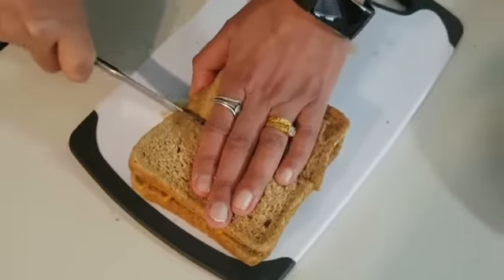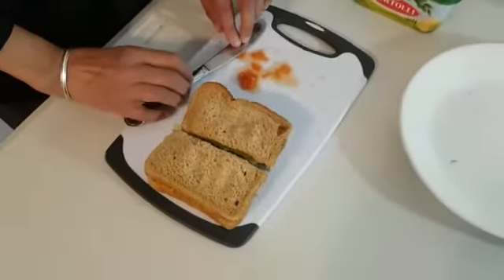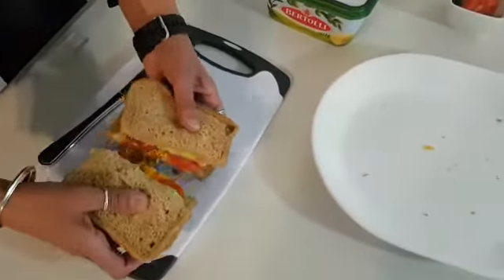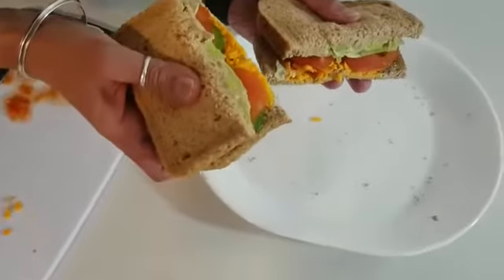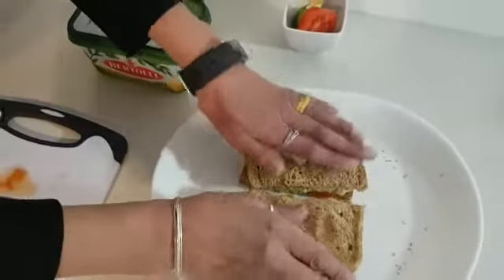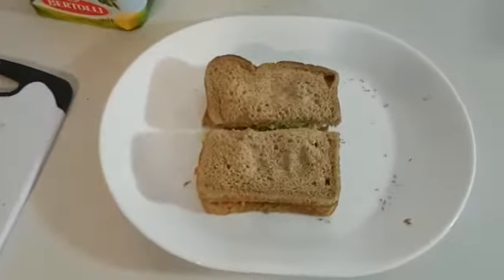Put the handle on the top like that. Put the knife down carefully. And here we have our healthy sandwich. Can you see? You can put it on your plate and enjoy it. Well done everybody.